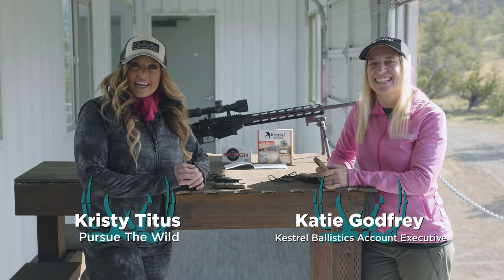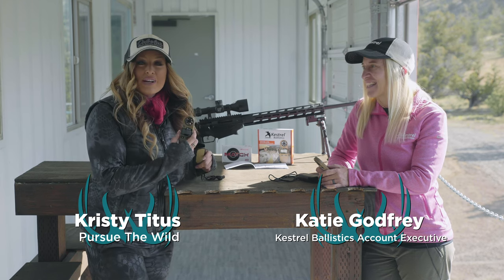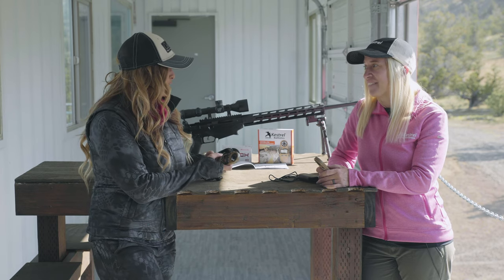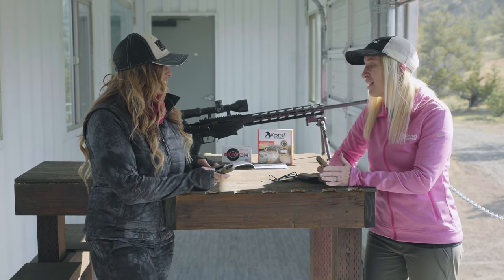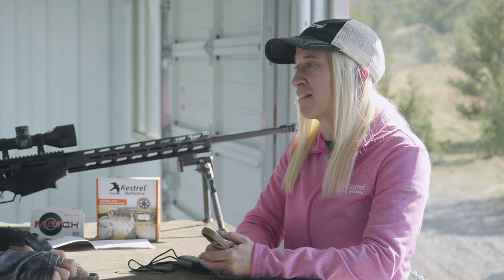Hi, Kristi Titus here and I'm with Katie Godfrey from Kestrel Ballistics. Today we're talking about the new Kestrel 2700. This is a really exciting product line that you guys just launched. It's a really easy to use load and go product that's going to get shooters right on target right out of the box.